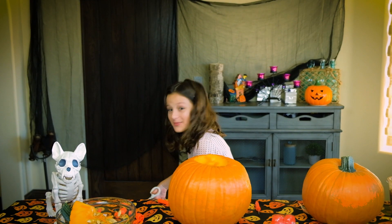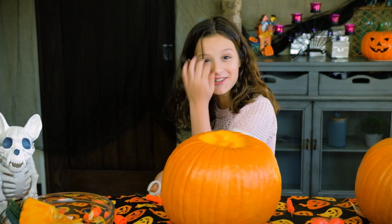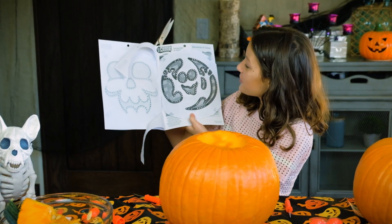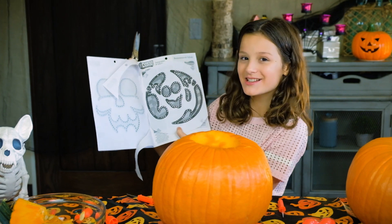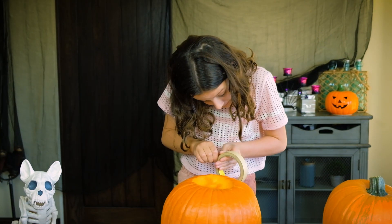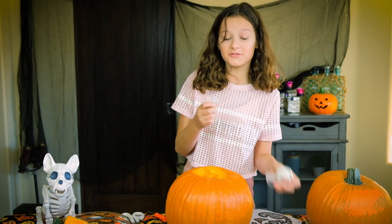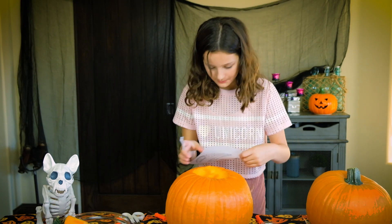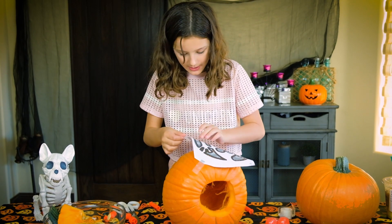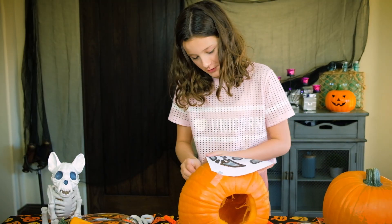Now I'm cutting a stencil out, because I can't do it with no stencil, because I'm not talented. I'm getting this ghost stencil, which I'm really excited for. So we have to tape it on so it doesn't fall off. We're going to tilt this pumpkin. I'm having a ghost — and good work of art, isn't it?